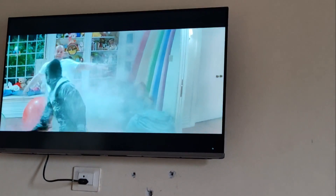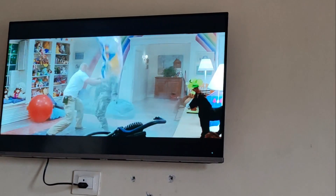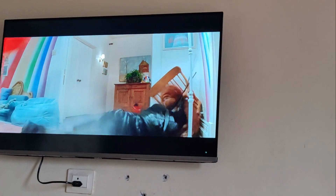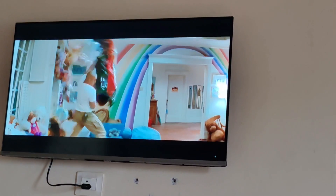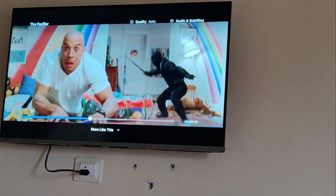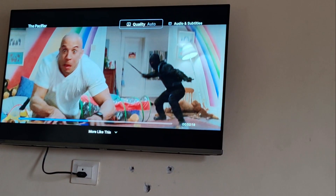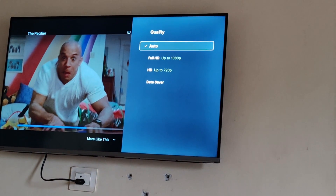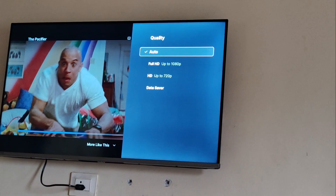Hello everyone, today we will be seeing how you can change the resolution of your movie you are watching on your Toshiba Google TV. As it is a 4K Ultra HD TV, you can watch your movie in HD format or 4K HD format resolution. For this, the video should support it.